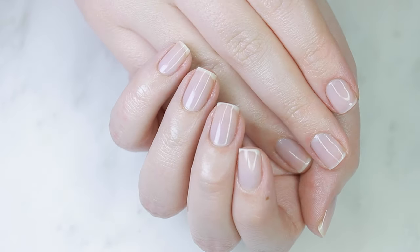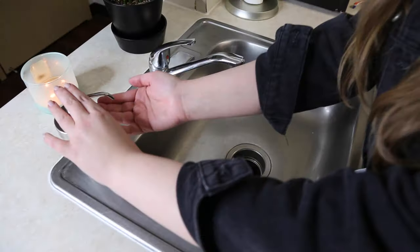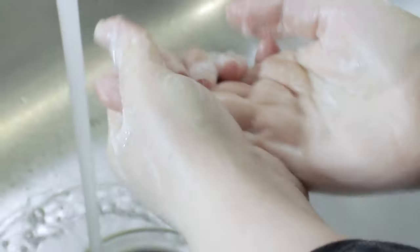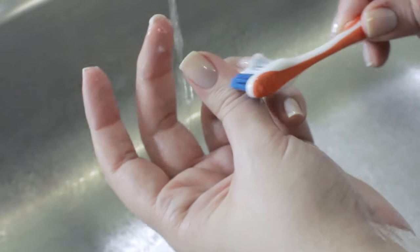The most important step to taking care of not only your hands but everyone is to thoroughly wash your hands with soap and warm water, then pat them dry with a clean towel. Germs love to live under long nails, so make sure you're taking care to clean under your nails as well.